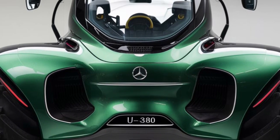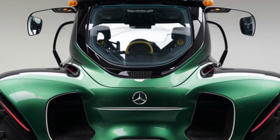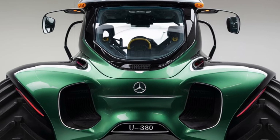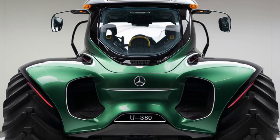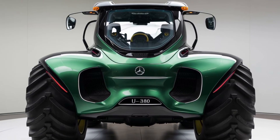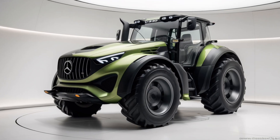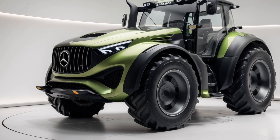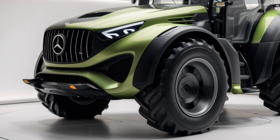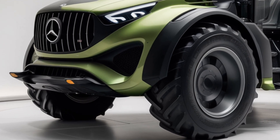In terms of safety features, Mercedes has spared no expense. The U380 comes equipped with 360-degree cameras to give you a full view of your surroundings, which is especially handy when attaching implements or navigating tight spaces. It also includes proximity sensors that will alert you if you're getting too close to obstacles or other machinery. The tractor has an advanced stability control system that automatically adjusts if it detects slipping or loss of traction, reducing the chance of tipping or losing control on uneven ground. And in true Mercedes style, the cabin is equipped with airbags — again, something you don't see every day in a tractor.